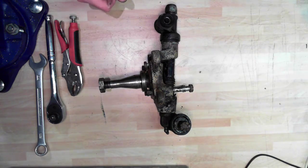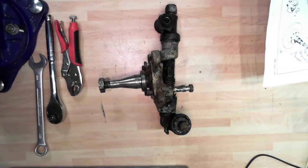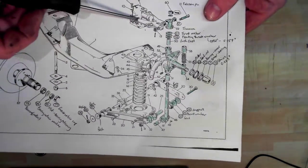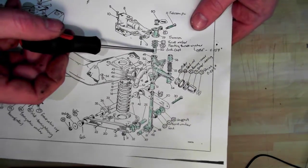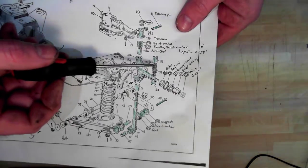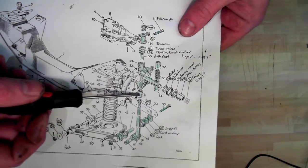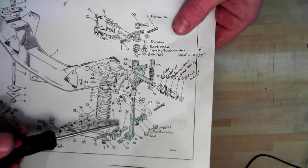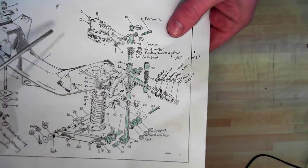I'll show you on a diagram here. What we're showing is the top trunnion, where the damper would attach. There are a number of washers, thrust washers, and a bush here. Here is the housing of the stub axle, the stub axle itself, and a dust tube which keeps the dust out. Here's another bush down below, a different size to the one up here. Here's the kingpin, and here are the wishbone arms that attach to the bottom of the whole assembly.